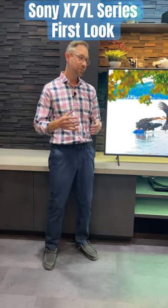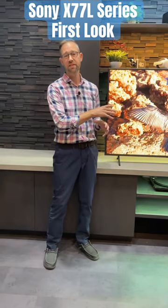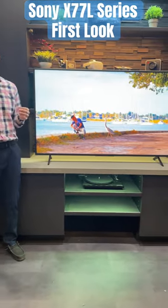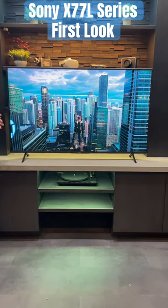Hey everybody, Carl here from APT, and we've got the brand new Sony X77L series with us today, giving you a first look at it. Picture-wise, it's really nice. This is sort of a more budget-minded TV.